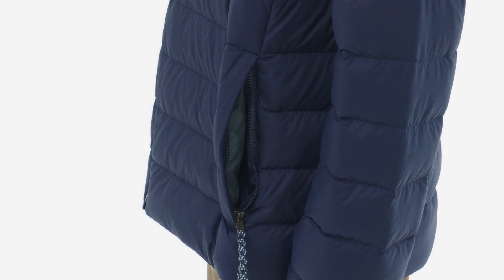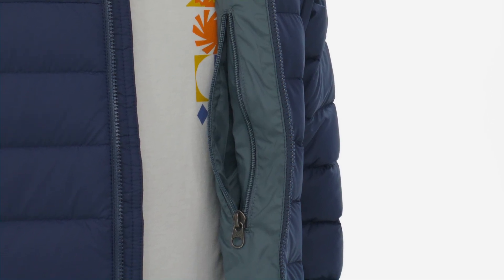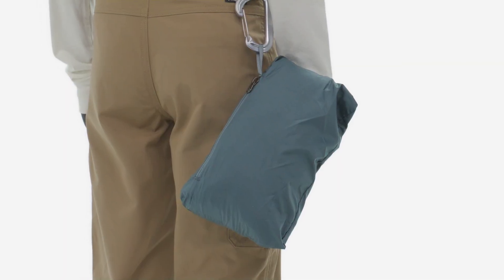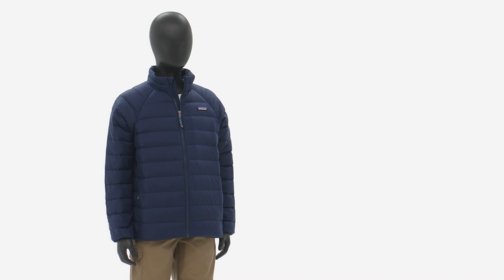Zippered hand warmer pockets protect their mitts, and an internal chest pocket can store that one thing they're really not supposed to lose. It also doubles as a stuff sack for easy packing.